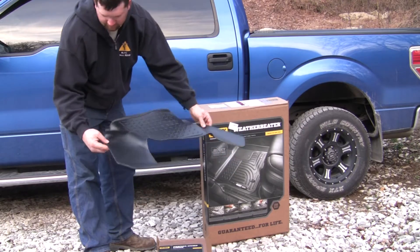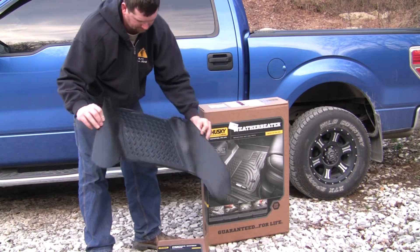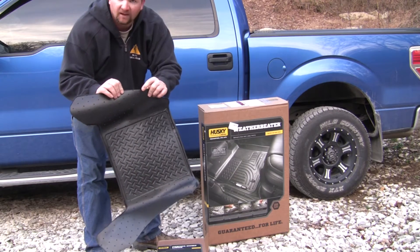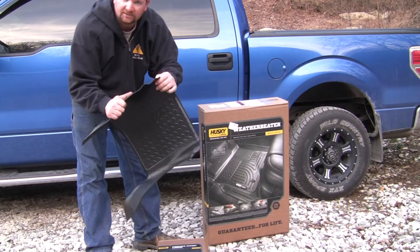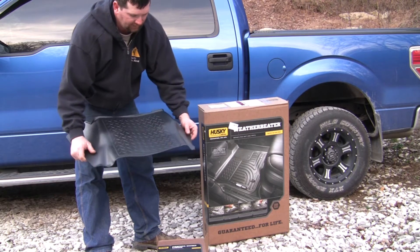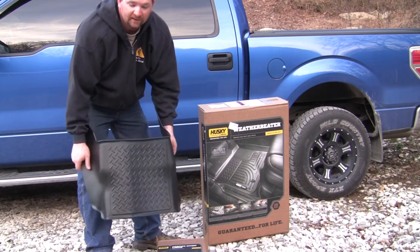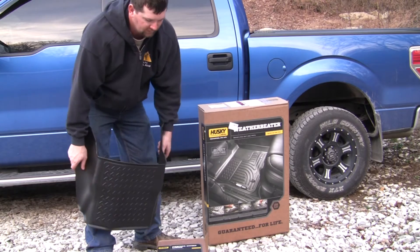This is the hump liner and I went with black. On the back side of these liners there are a lot of little sticky prongs. Once you step on them and push them down into the carpet it shouldn't go anywhere. I had a set of these in my 99 Super Duty and I liked them real good, so when it came time to buy some for the F-150 after upgrading I decided to go back with the Husky liners.